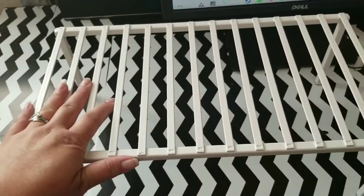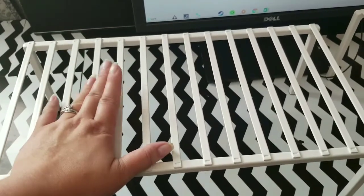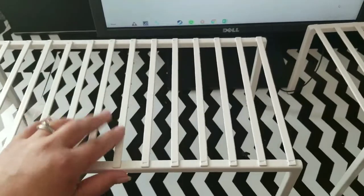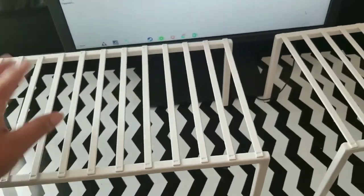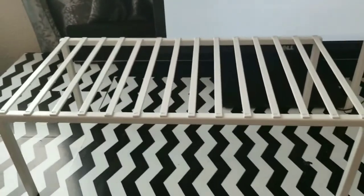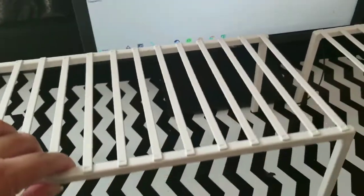My idea is to take these — these are dish racks for the cabinet in the kitchen. The concept is you can stack dishes on top and cups at the bottom, which is very useful. I got these from TJ Maxx for about $5.99 and I bought two of them.